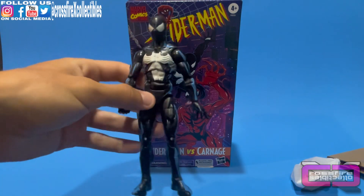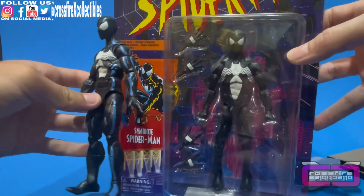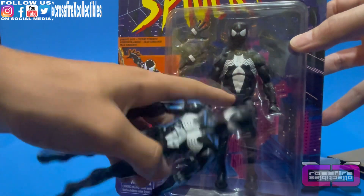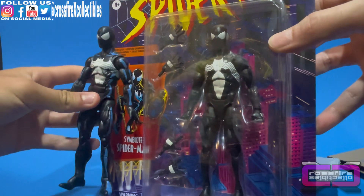So here's the Symbiote Spider-Man. I'm going to compare him to the carded one. It's the same exact figure, just this one does have the blue cel shading on it, while this one doesn't. The Spider logo is a little bit longer and more narrow on that one than it is on this one. It looks like the paint cuts off around the abs section.